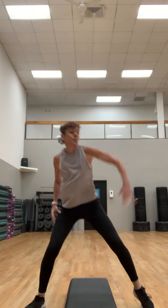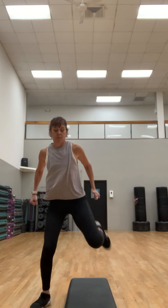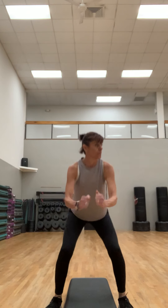We're starting on top of the step. March it out, take it out wide, stand up tall. Tap and reach it up right here. Hamstring curl — reach and pull. Squat down and up.